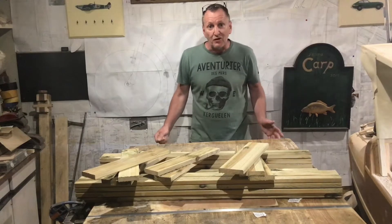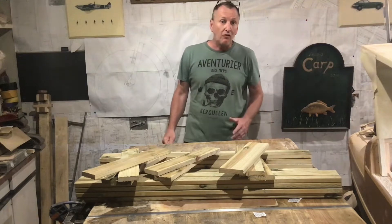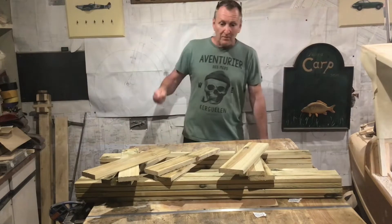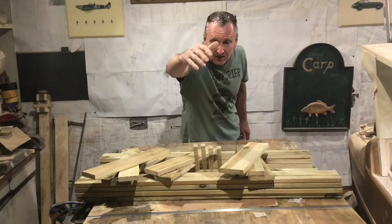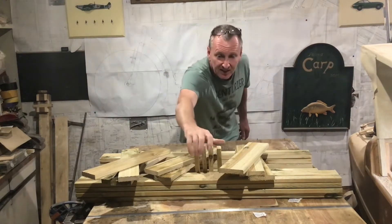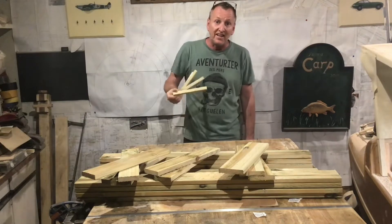That's all the pieces made for the base and the four sides, so now all I need is for four corners to appear. Now I can nail it all together.